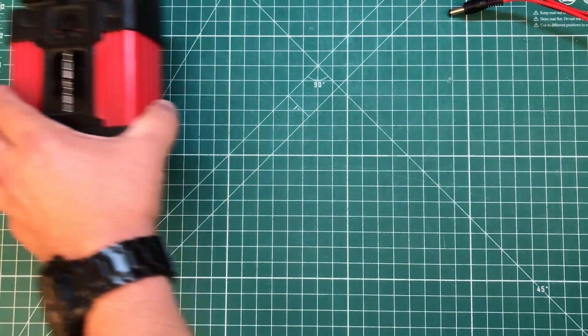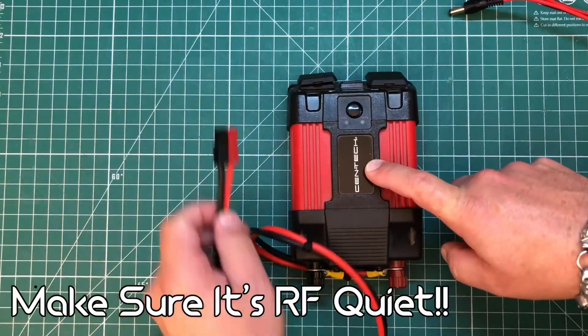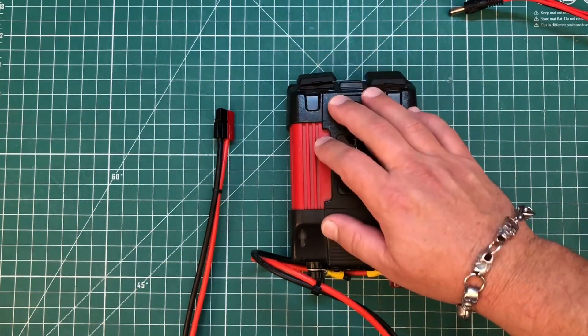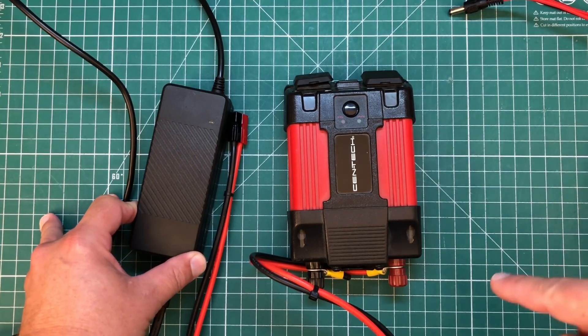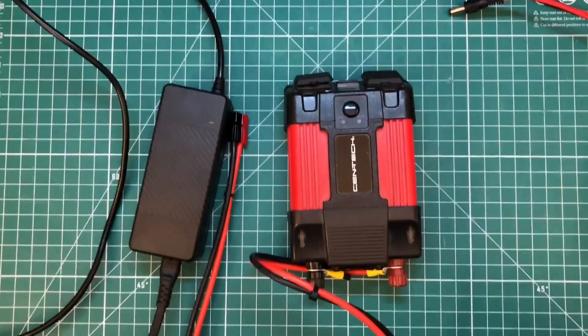The other option — and probably the cheaper one, since you might already have it — is to get yourself an inverter. I've got PowerPoles on mine and I'll show you several ways to hook this up. With the inverter, you can take your regular lithium iron phosphate charger and hook it up to your battery. Let's run out to the car and I'll show you how to hook both of these up and get the batteries charged.